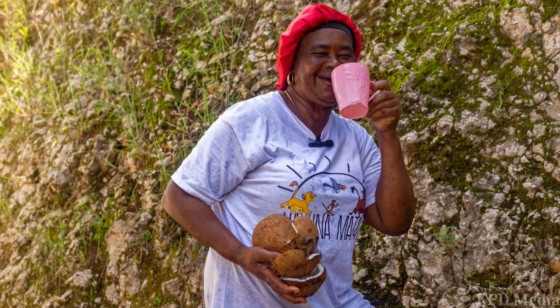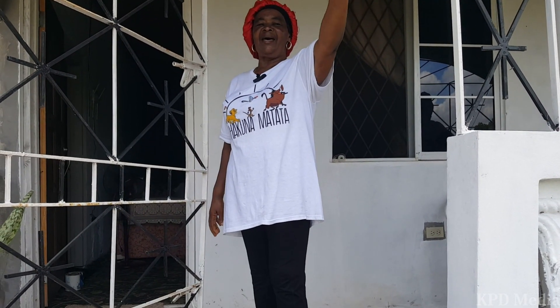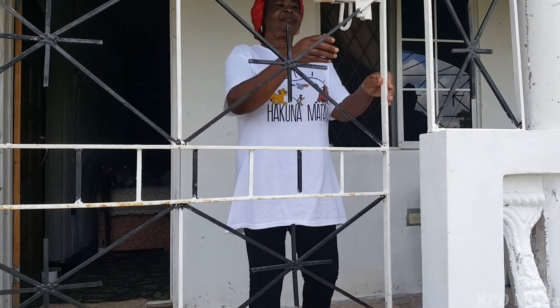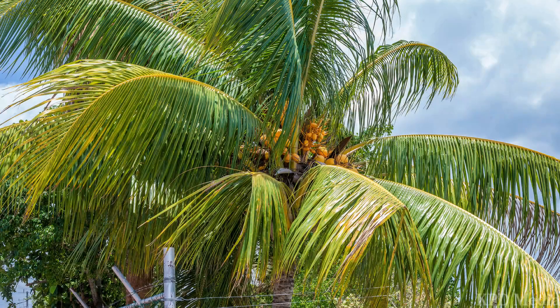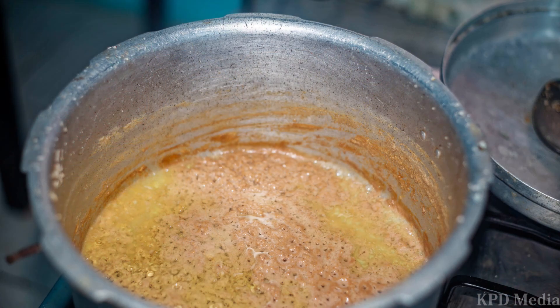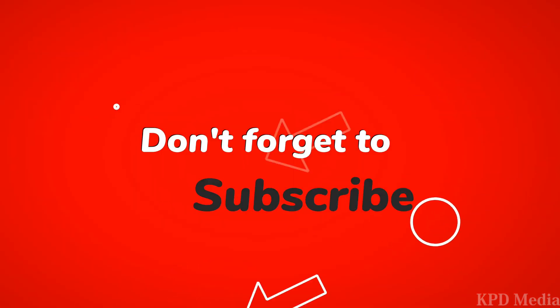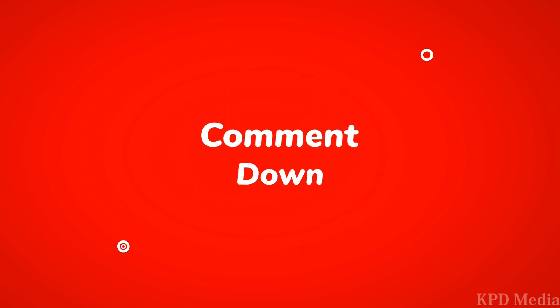Thanks to Mina for showing us how she makes her own coconut oil. Bye, KPD Media, see you again. On this week's episode — don't forget to like, comment, and subscribe. Until next time, bye!